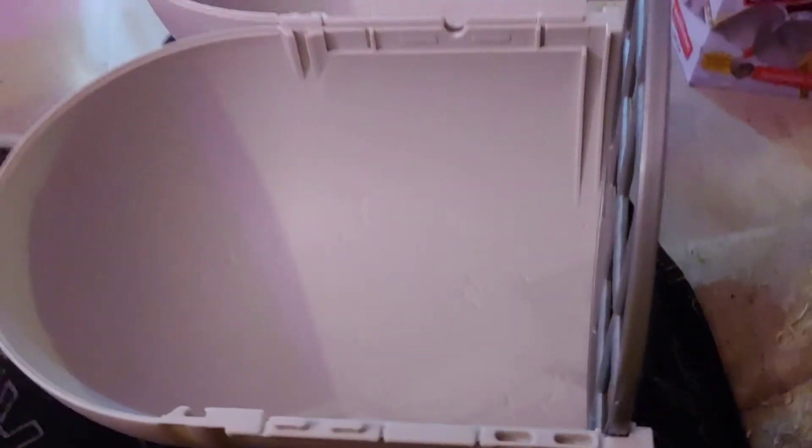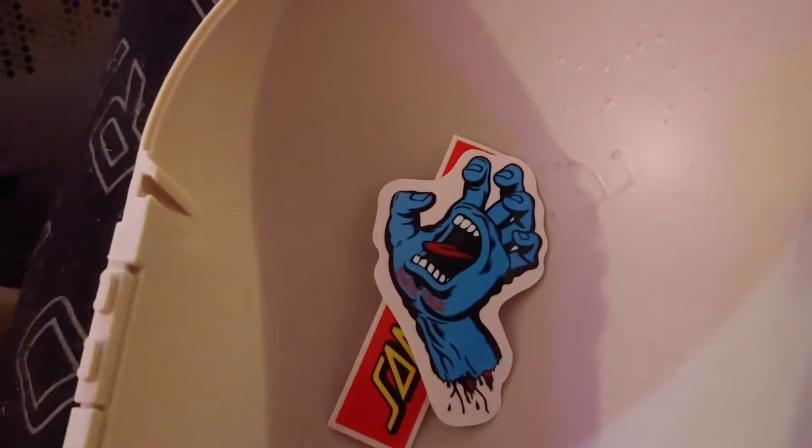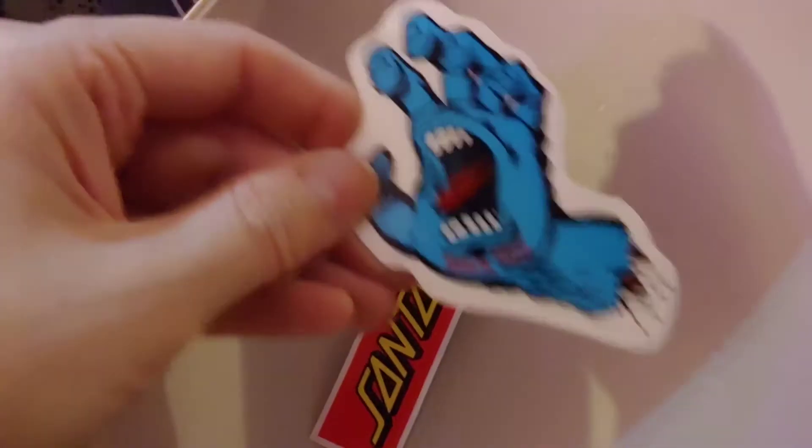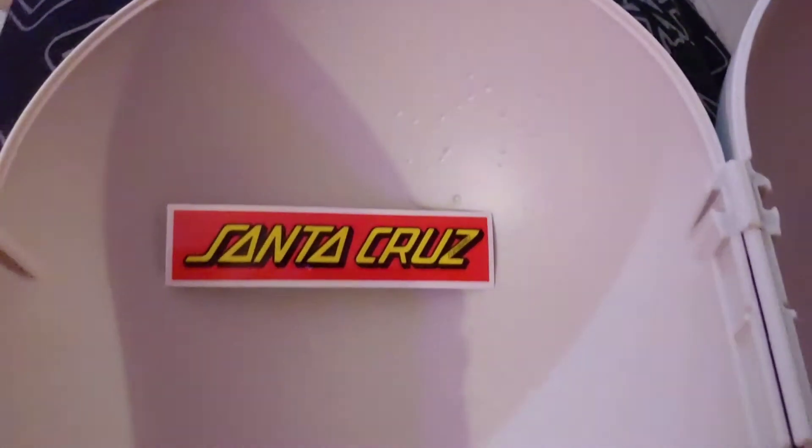There's some nice concrete textures throughout. The Santa Cruz stickers you get — screaming hand — so you can graffiti up your Transforming Pipelines.